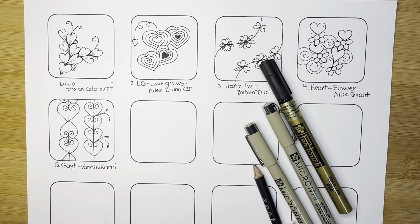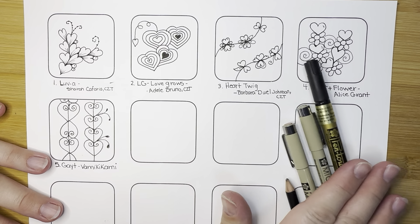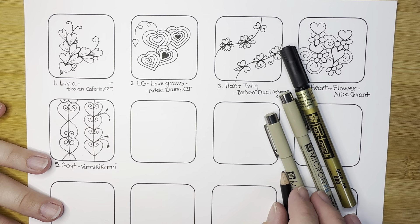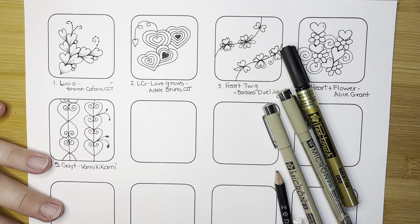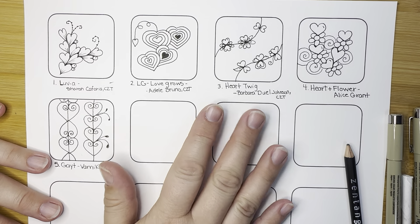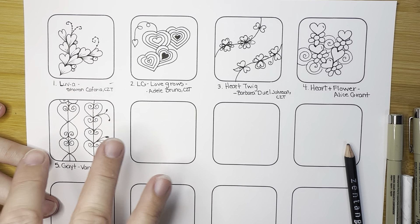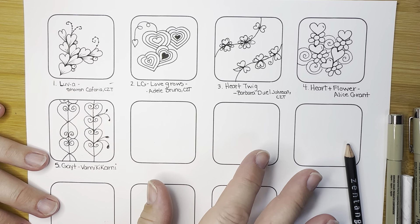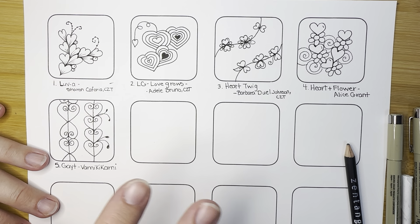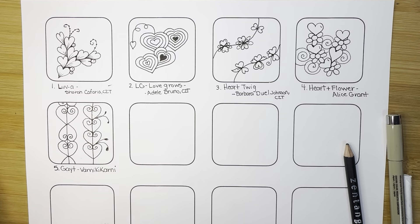This has been so much fun so far. Today is day number six. I have my gold paint pen, a black micron, and a red micron, and then just my pencil and blending tool. I'm using this template to draw the tangles on, and then I'm adding them to another template that has the word love, and we're putting them all together. If you would like these handouts, they are linked below in the description of this video.